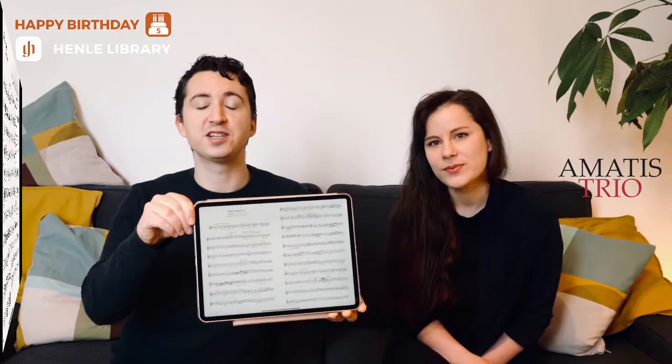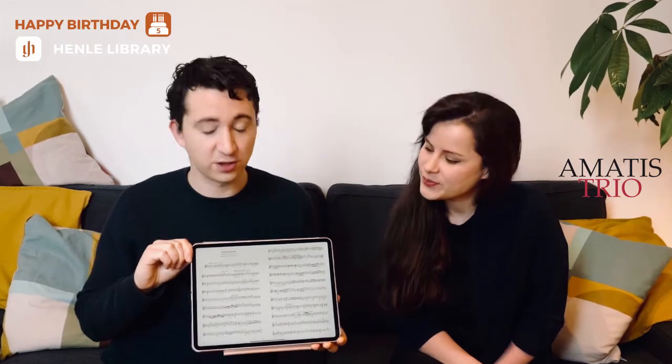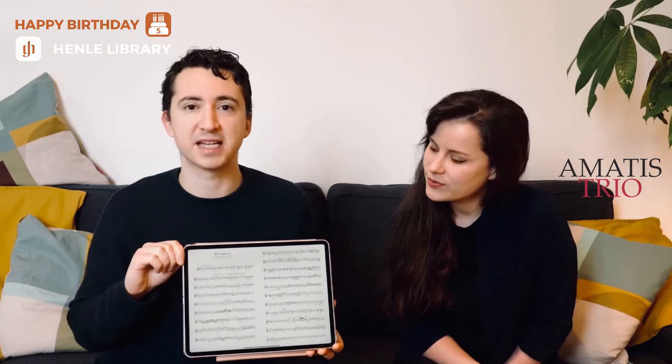It's the two-page view which allows you to see two pages at once just like in your traditional score, and to make this two-page view even better the Henle Library offers an amazing feature called stave spacing.